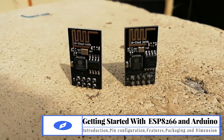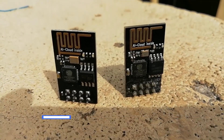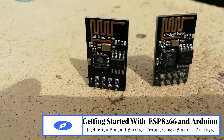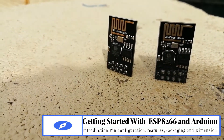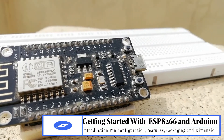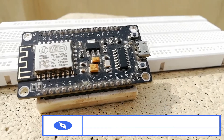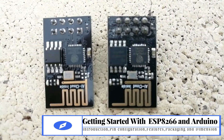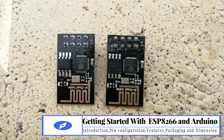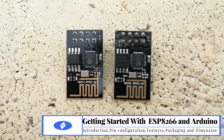Hello friends, welcome to my YouTube channel. If you are into IoT projects, you might have heard of the ESP8266 WiFi module. If not, do not worry — this video is about getting started with the ESP8266 WiFi module and how the ESP8266 and Arduino pair can be used in our IoT projects. Before going into the details of how to interface the ESP8266-Arduino pair, let's get started with the ESP8266 WiFi module first.